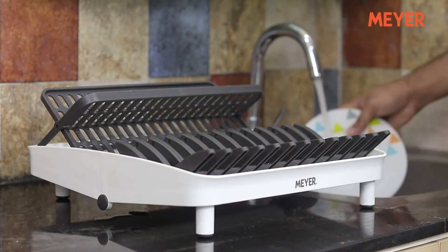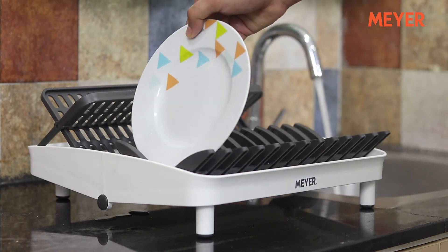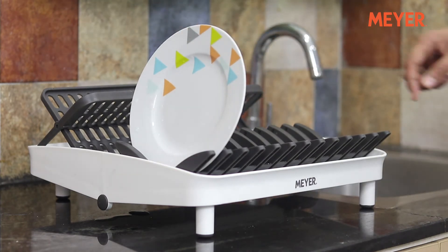Allow me to show you how it works. To use the dish drainer, simply open it up into a stand. Once you are done washing the dishes, simply place them on the rack for drying.